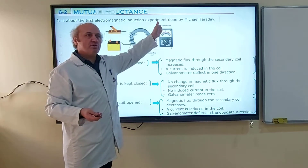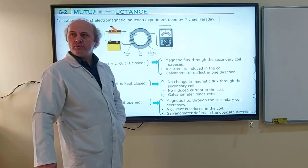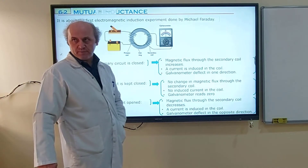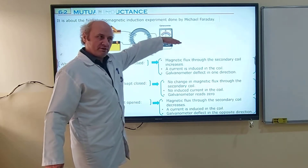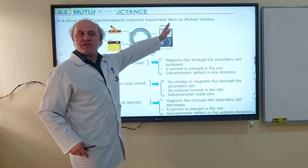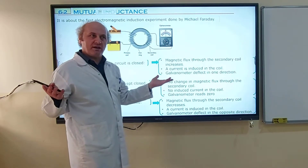This is a center-zero galvanometer. Center-zero galvanometers are used to know the direction of the electric current. If the electric current direction is positive, the galvanometer deflects to the right. If the electric current direction is negative, it deflects to the other side. So you can understand if there is a change in direction of the induced current as well.